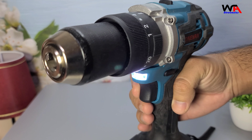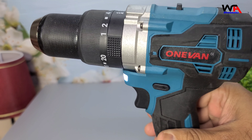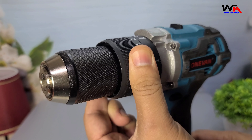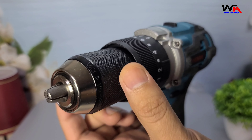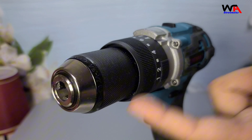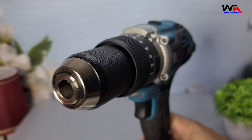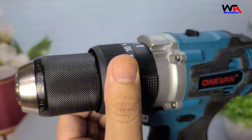Seventh, Maximum Output Power: delivers up to 1,500 watts, providing robust performance for demanding tasks. Now let's dive into the specifications. The drill has a maximum output power of 1,500 watts and an output torque range of 65 to 650 Nm. The chuck capacity is 1.5 to 13 mm, and it offers 20 gear positions with high and low speed gears.